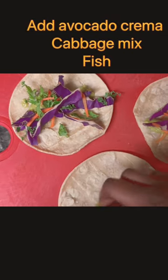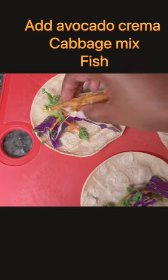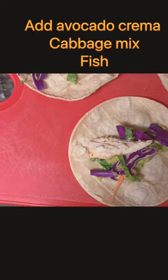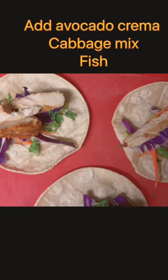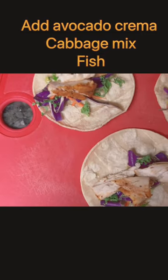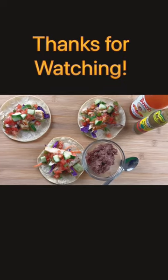Let's arrange them — we're gonna add some avocado crema, cabbage mix, and then of course you have to add your fish. You can add whatever toppings you like, but these were just some that I used and quite delicious I might say. Let's add some salsa and also some cucumbers, and there we have it — mahi mahi fish tacos, delicious!